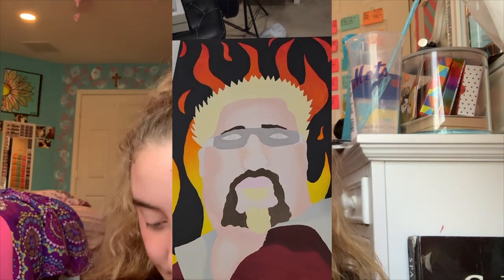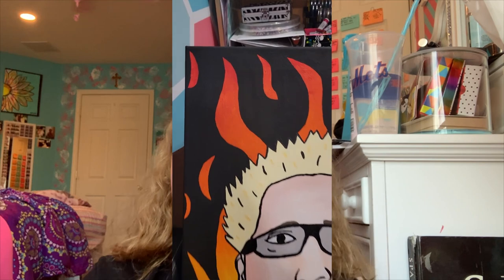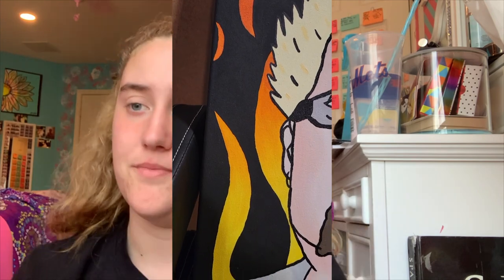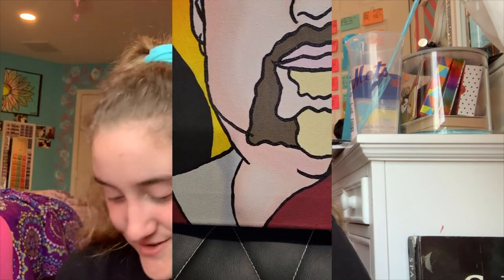Then I did the glasses, because he always wears sunglasses. By that point it was two in the morning and I wasn't great at filming every step, so I just finished off the black for the sunglasses and did all the black outline lines around his face, beard, hair, and shirt. The lines alone took me 45 minutes — it's just tedious work. Then I finished off the eyebrows, touched up everything that needed it, and signed my name in the corner, which I always do.